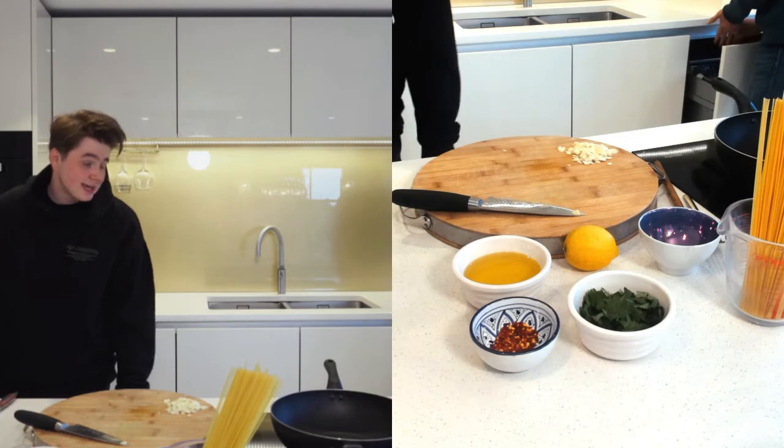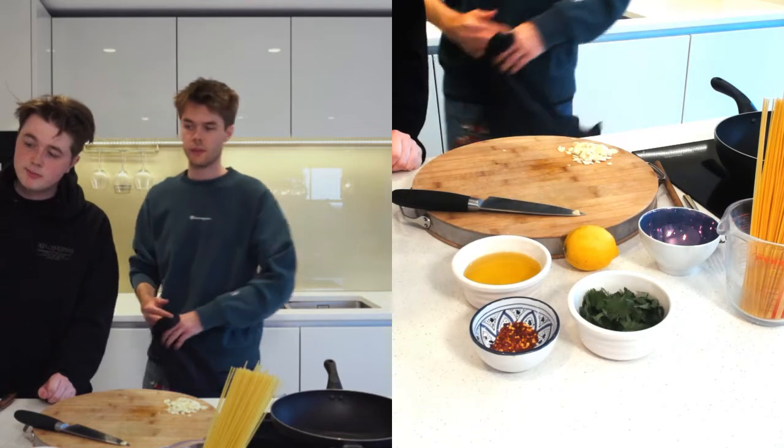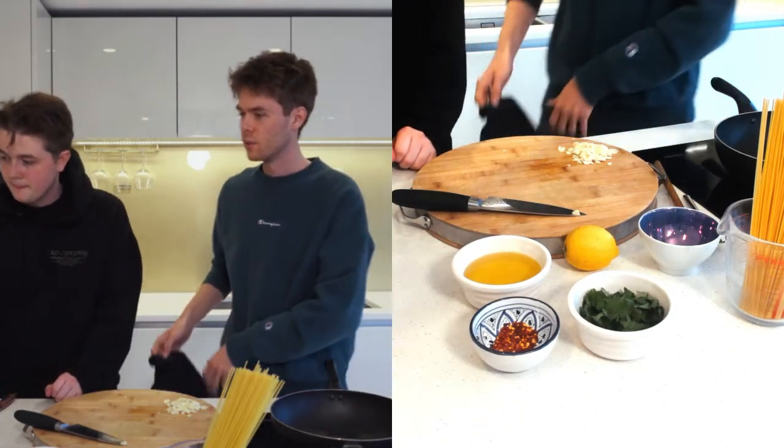Page says 'you're right' — knew it! There we go. Good memory.